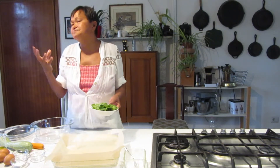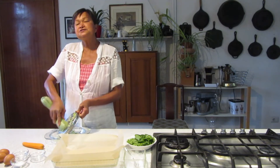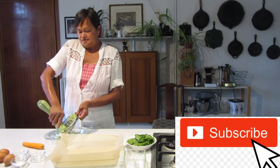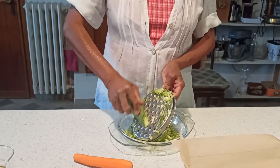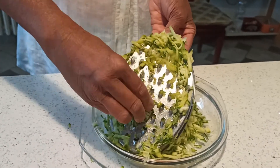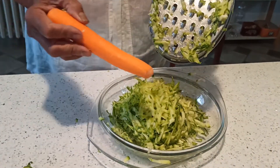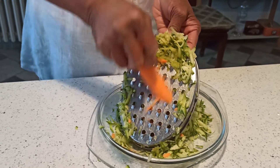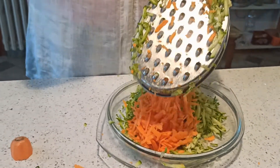Now I'm going to grate the zucchini. If you're new to this channel, welcome, and I do hope that you press the subscribe button — we really appreciate it. Make sure you don't hurt your fingers, keep a good grip. I'm also adding one carrot, grating both of them together. Look at that — it's beautiful.